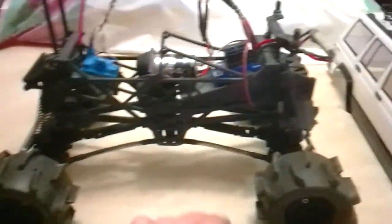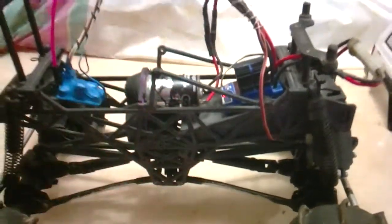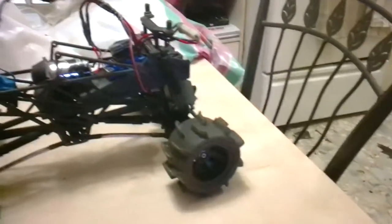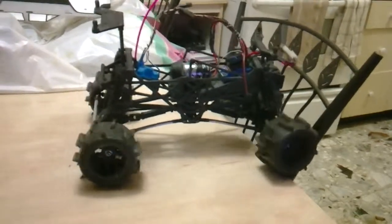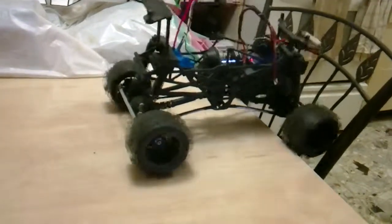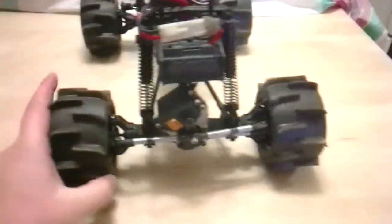I still have one battery left with a Tamiya connector — everything else I have is banana clip. There's a 4500 milliamp battery in there. Let me fire it up. First works fine, four works fine — as you can see it's functional.